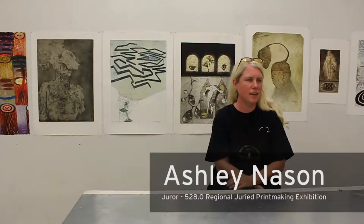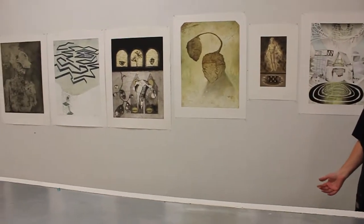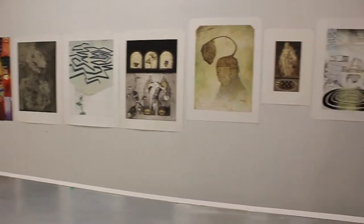I'm Ashley Mason and I'm currently a visiting professor at Metropolitan State University. I'm ending my two-year tenure here and I'm also one of the three jurors of the 528.0 show, the print show at the Center for Visual Arts. I have here a collection of works not only from our collection here at Metropolitan State University Visiting Artists Program, as well as some prints from my own collection of artists from across the nation.